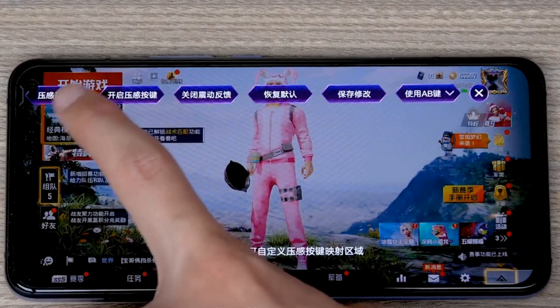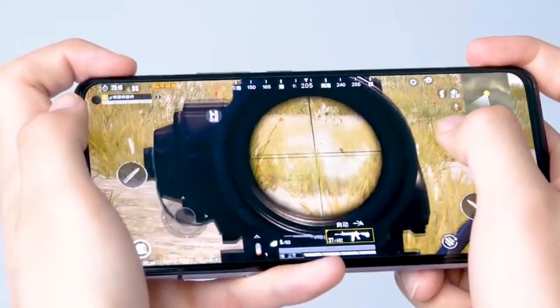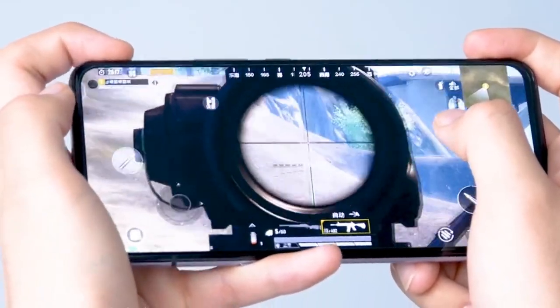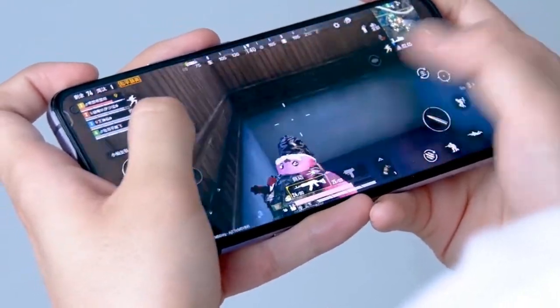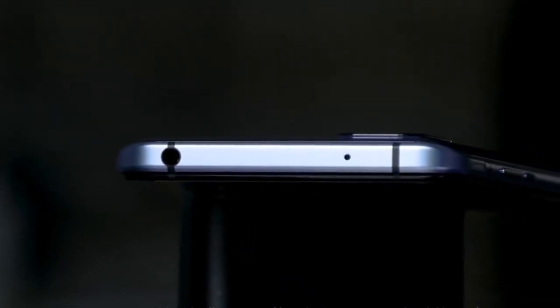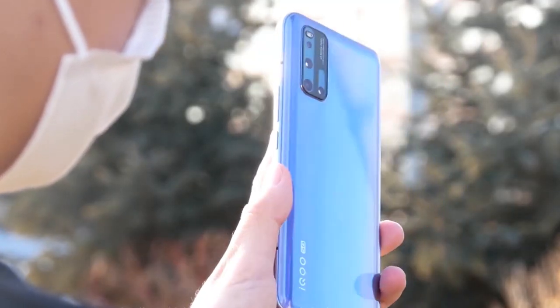On the side, there are two pressure-sensitive buttons — a sensitive sensor. If you tap on the side, you can use them as a joystick, which is great for gaming. There is also a 3.5mm headphone jack, which is a good feature. Anyway, please comment on this video and stay tuned for more videos.